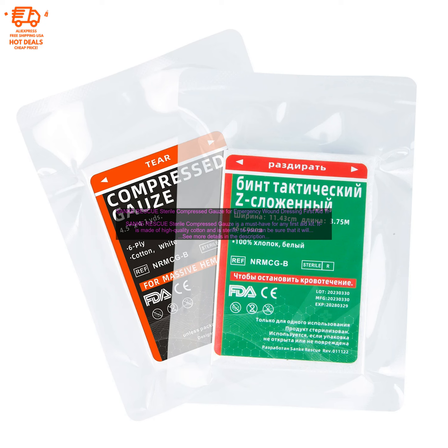Here are some of the benefits of using Sankei Rescue Sterile Compressed Gauze: It is sterile and made of high-quality cotton. It is compressed, making it easy to pack and carry. It is water-resistant. It is perfect for treating a variety of wounds. It is hypoallergenic.